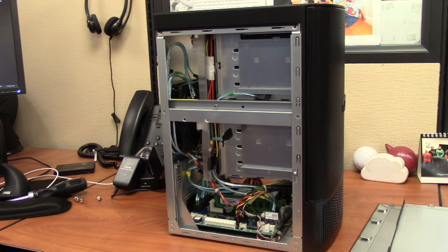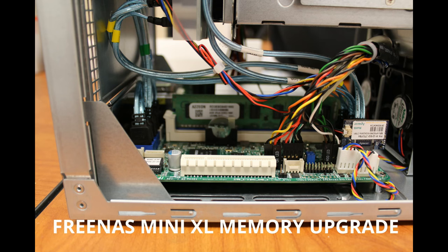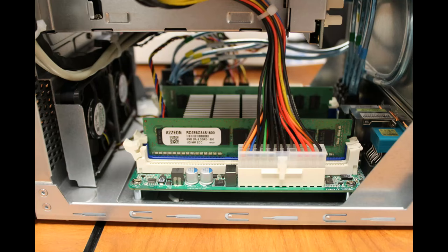The FreeNAS Mini XL has four memory slots — a blue and white pair on the same side as the power connector, and a blue and white pair on the opposite side of the chassis. The outer slot should be available for you to install your new memory in. Touch the metal chassis to discharge any static, then open the plastic package containing the module. Avoid touching the gold edge connector.